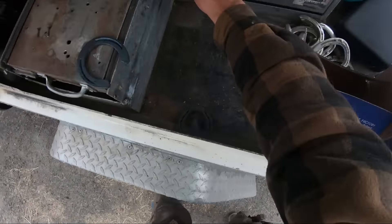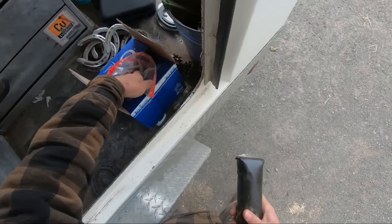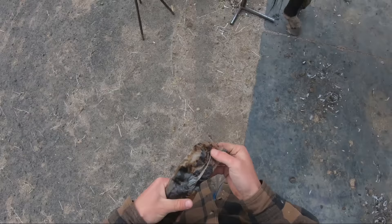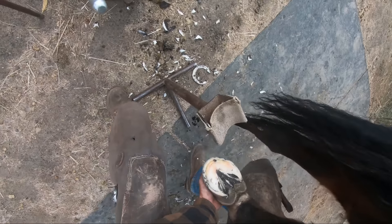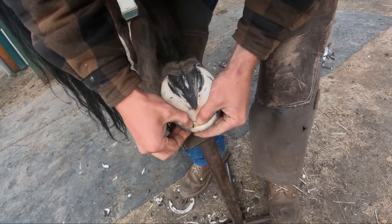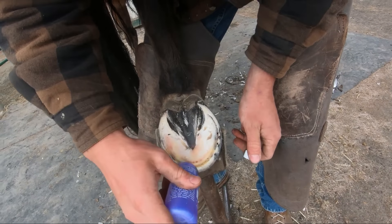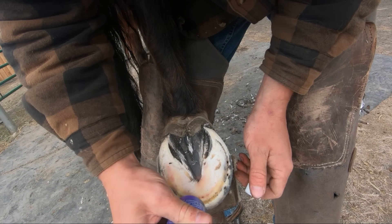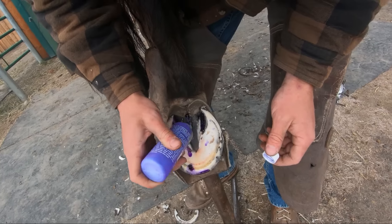Just to clarify the timeline: about two and a half weeks ago is when we first found the abscess. She took him to the vet the next day, and two or three days later when it had stopped draining I came back and put the pad on. That pad has been on for about two weeks, and now it's time to reset his shoes — so that's where we are today. What I'm pulling out now is the hoof packing that was under the pad, which is why it was all black. That stuff is called Rate, and I tend to like it — it's economical and gets the job done.